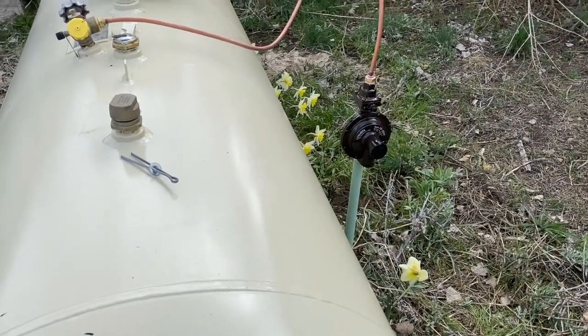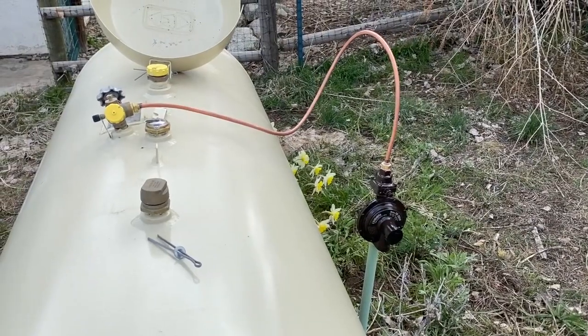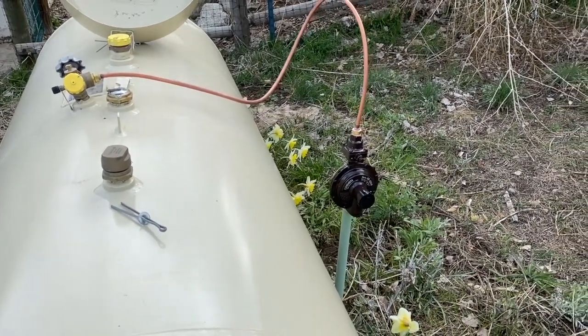Brand new regulator installed, new copper line. Looking good.